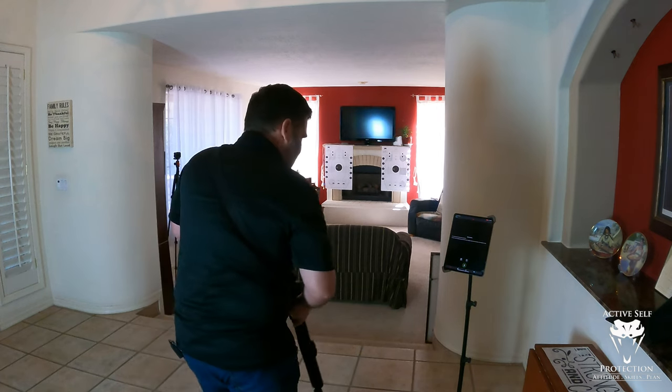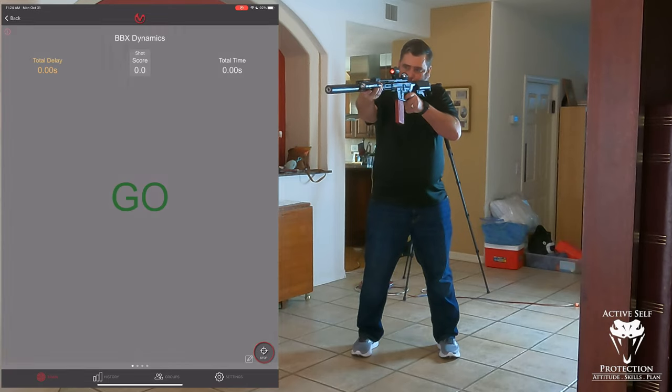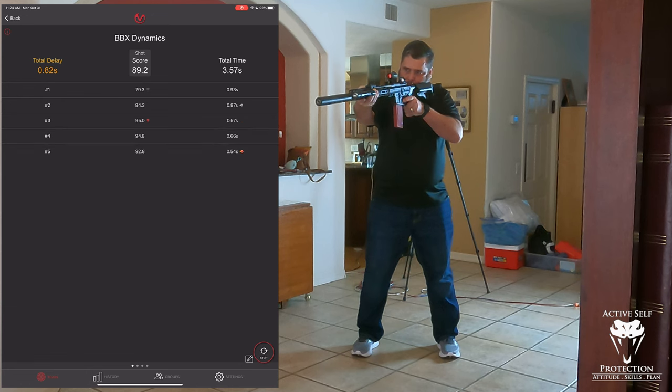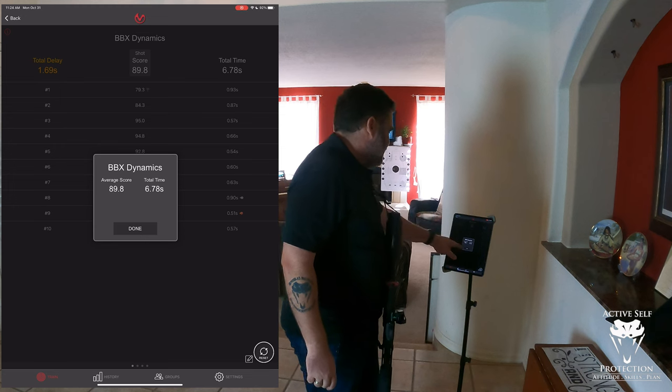All right, I'm ready. I made my transitions different than I thought — I was cutting on that one and didn't do it right, but we'll go with it. This scored me a little less than 90.